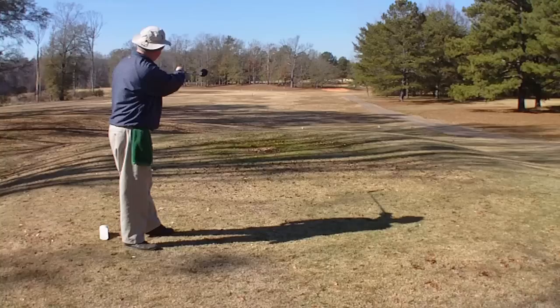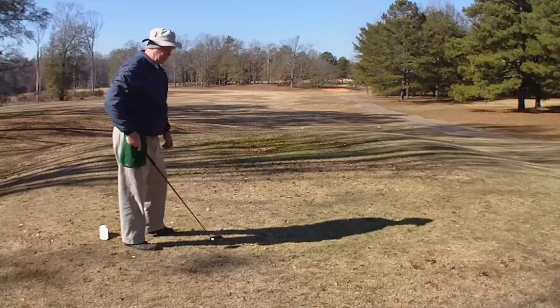The ball went straight right down there inside the 150-yard marker — exactly where I wanted it to go.